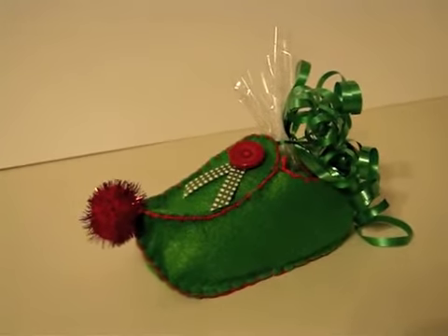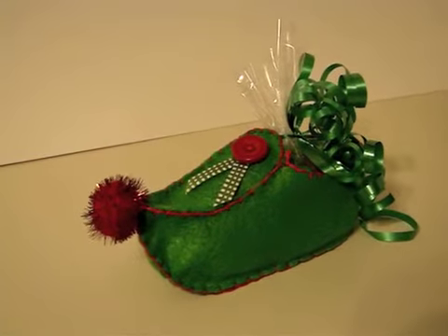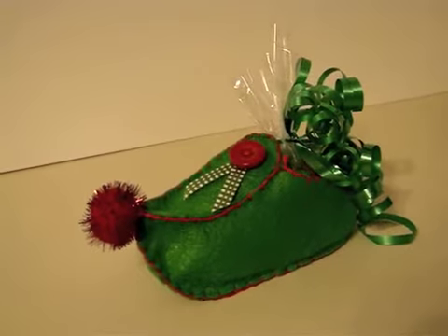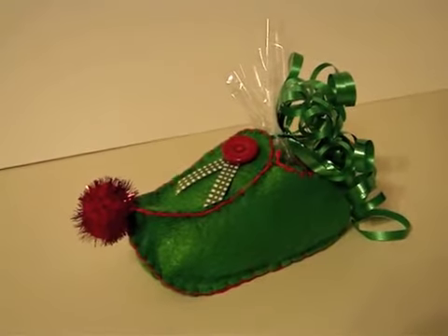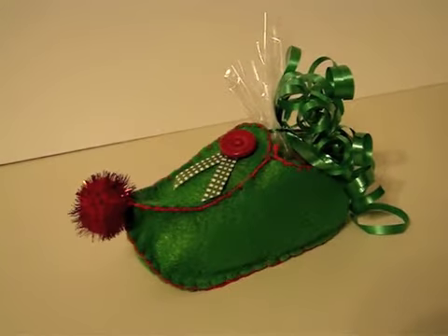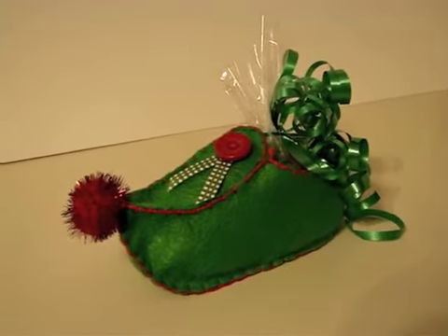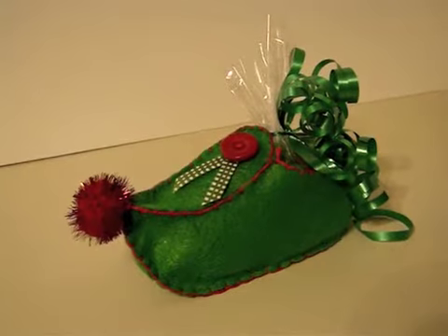Basically what I did — as you can see — I made a little elf shoe, and I got this idea from a blog called AllSorts. This was actually posted on November 15th, 2007, so it was posted some time ago, but I saw the idea and I thought it was so adorable.